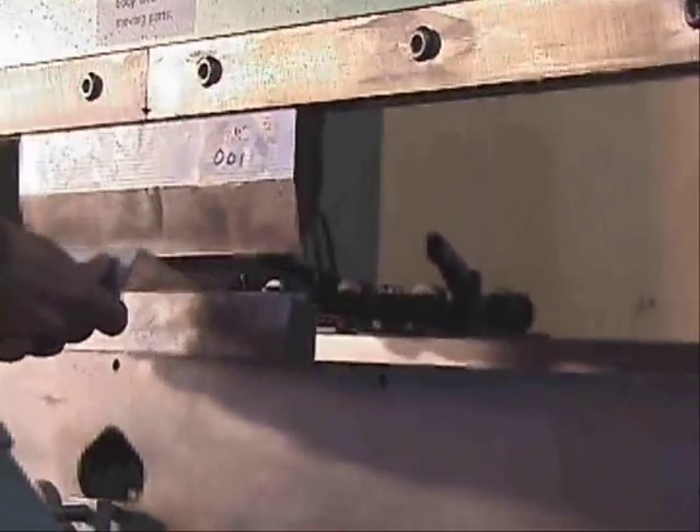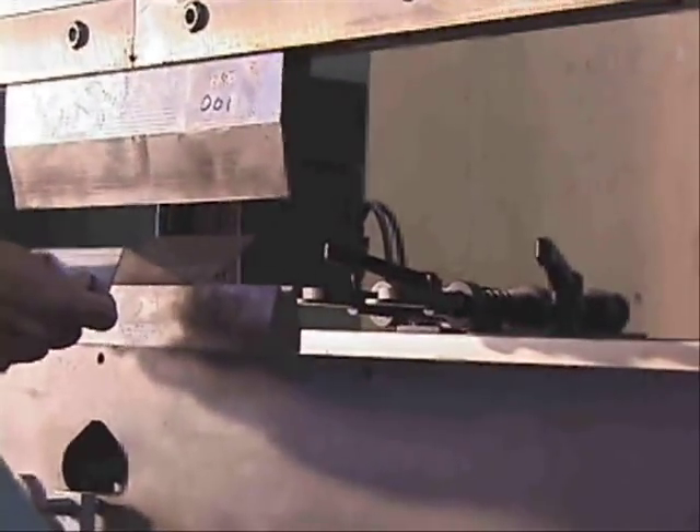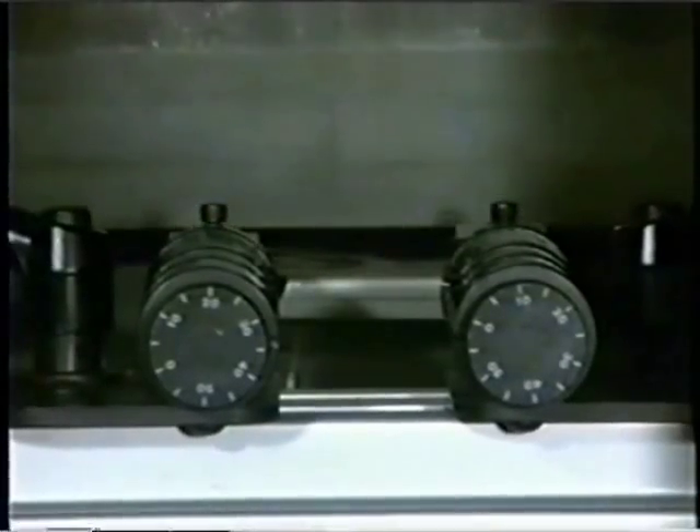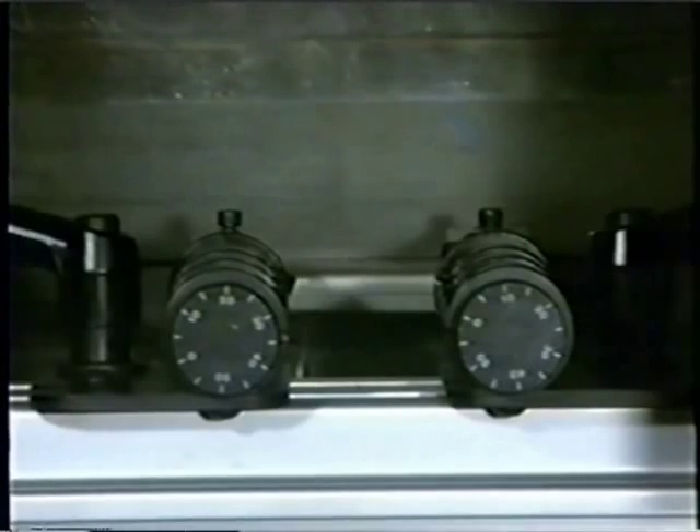For more information on the CNC 150, contact your local distributor or visit us on the web at www.automech.com.